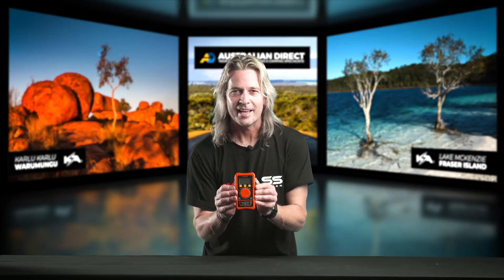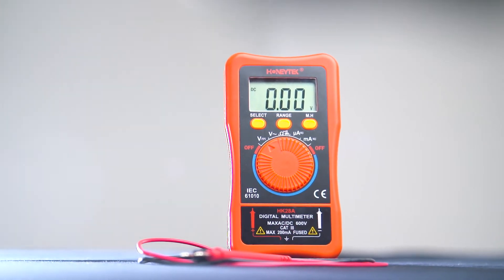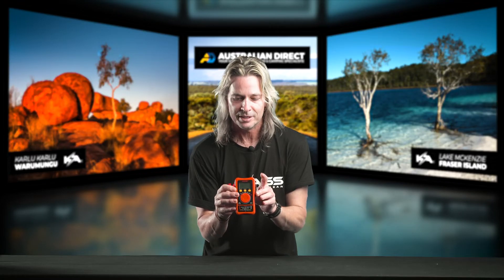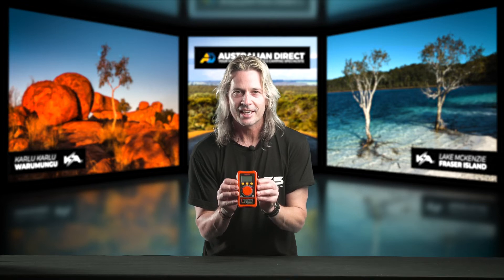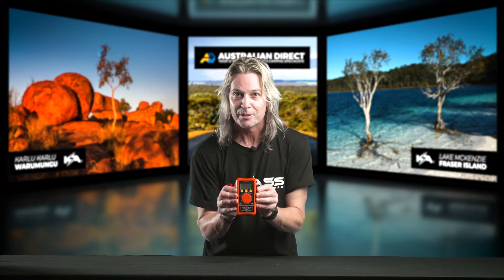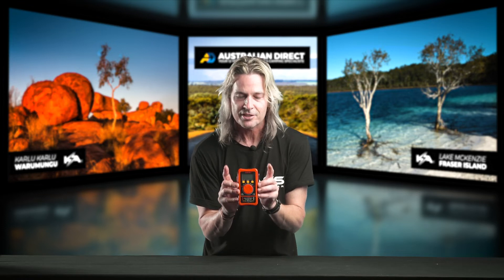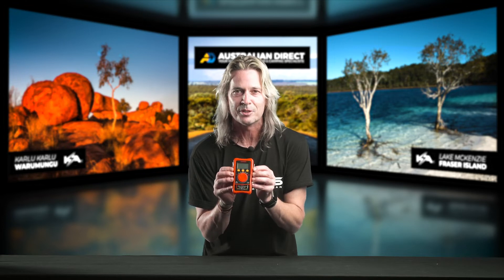Next up is our pocket multimeter, and we don't call it a pocket multimeter for nothing. This thing is fantastic for the price point — you can't go past it. You can take it absolutely anywhere. You can put it in your pocket, keep it in your glove box, keep it in your center console. So it's a great little multimeter if you quickly want to check your voltages, battery voltages, anything for a little handy reference. It takes up such a little amount of room and it's ready to be used every single time.